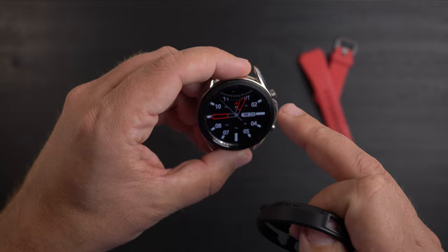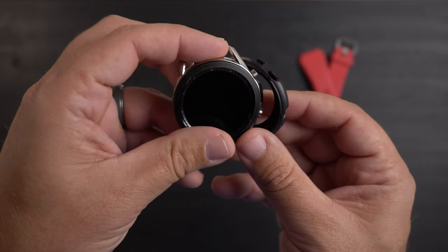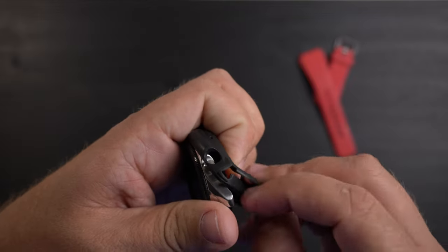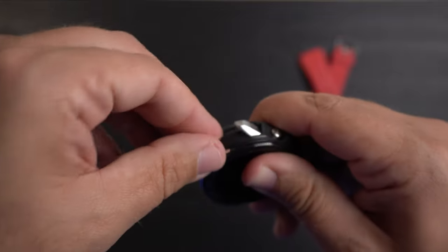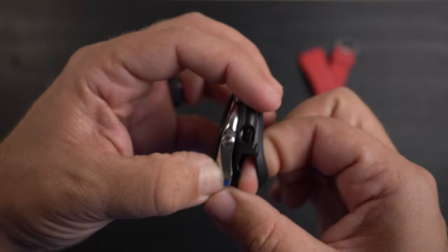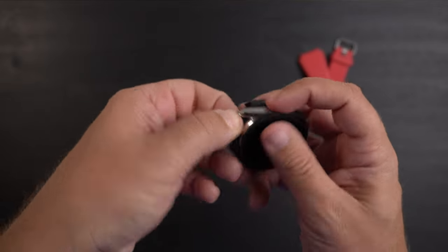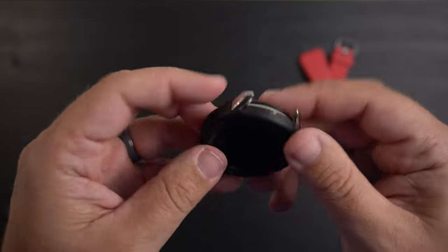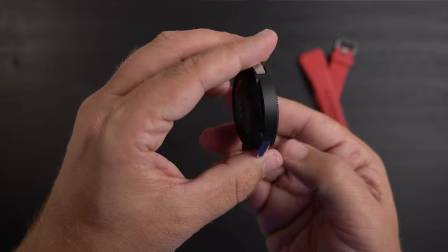I'm going to turn the watch off so it's not bugging us. To install, I'll start by putting the strap lug into the cutout, mocking up the buttons to those cutouts, then doing the same with the other lug and working all the way around. It's not the easiest thing in the world to do, but once it's on it's on — it's definitely not just going to pop off. And there it is — the Air Sports case is on.